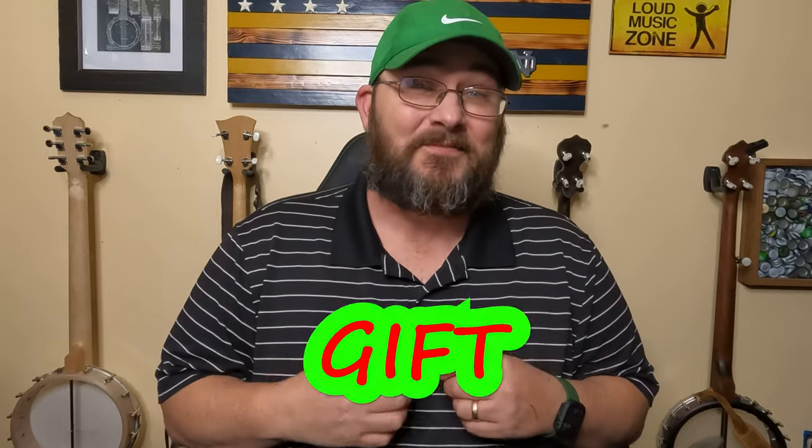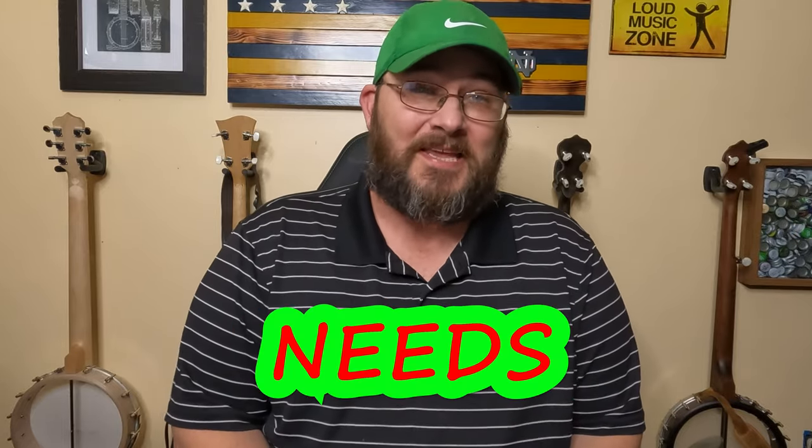I'm going to give you 10 Christmas gift ideas that every banjo player needs. Please hang around to the end of the video because you do not want to miss number 10.